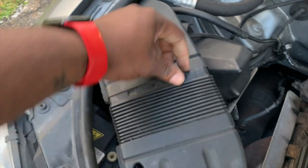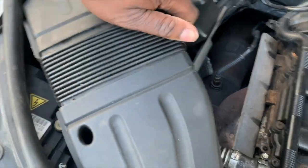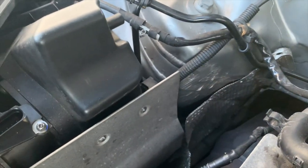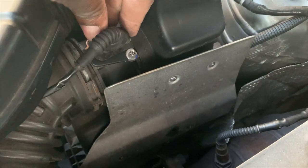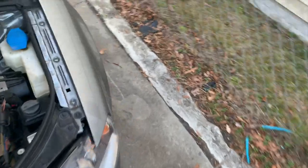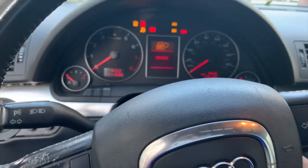I'm a one-man band, so sorry for the camera angle. We got the cover back on. Now we're going to grab the mass airflow sensor connector and plug it in — you can hear that pop noise to know it snapped in really good. Let's go to the inside of the vehicle and make sure it runs like it's supposed to.